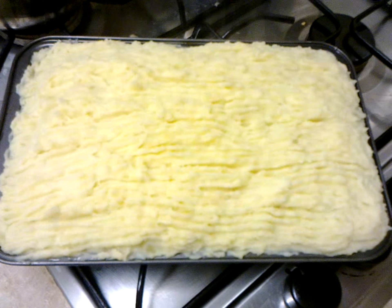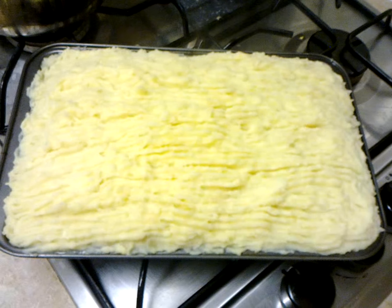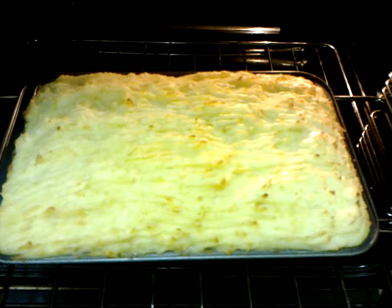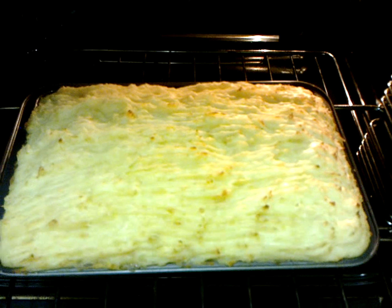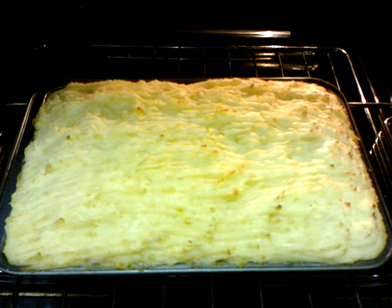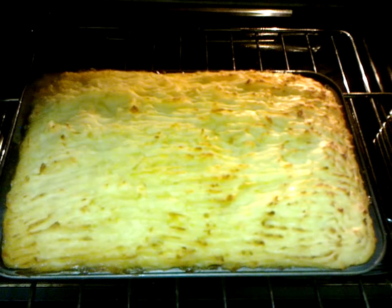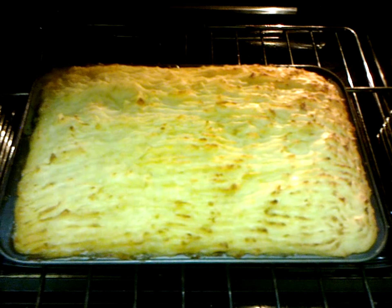The shepherd's pie is beginning to brown at the top. I'm just gonna leave it in there for another maybe 10 minutes.